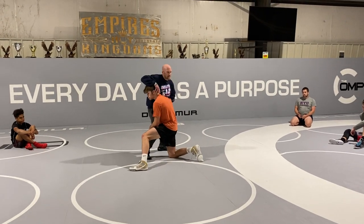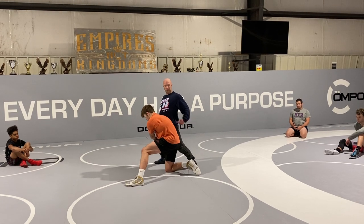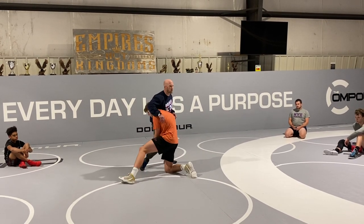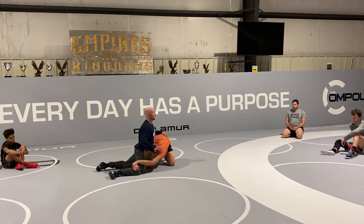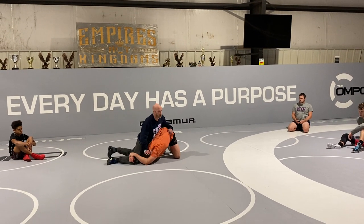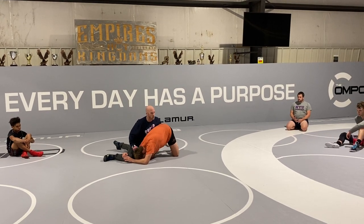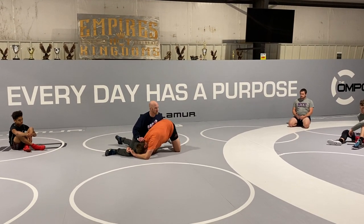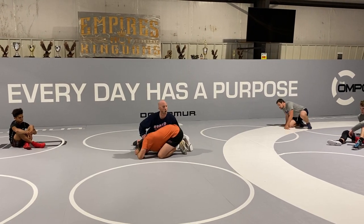Ultimately, I want to get an angle and be attacking my hips in. He's not going to let it happen super easy, so I'm going to have to step, swing, and attack. Head and chest up — you can hook the hip right here, stop the head, attack the elbows, hook the ankle, cross face, whatever you can do right here. But I don't get in here and go to my knees. I stay arched the whole time.